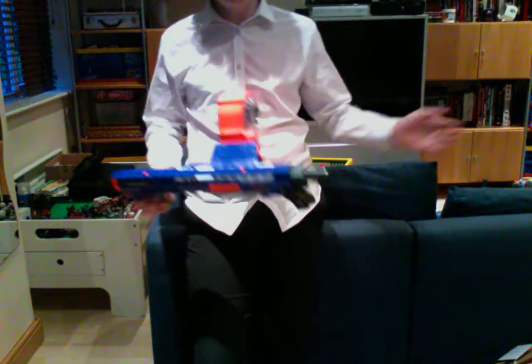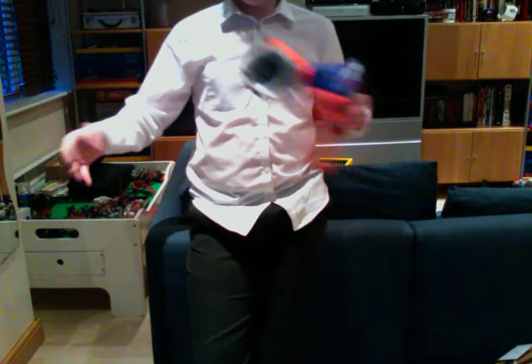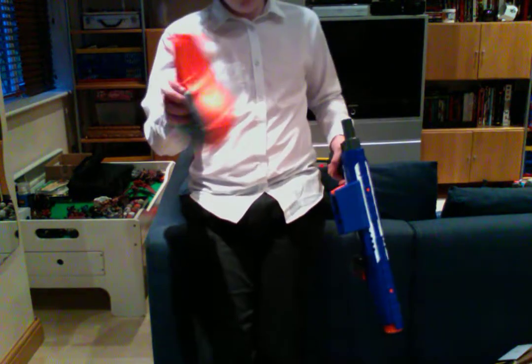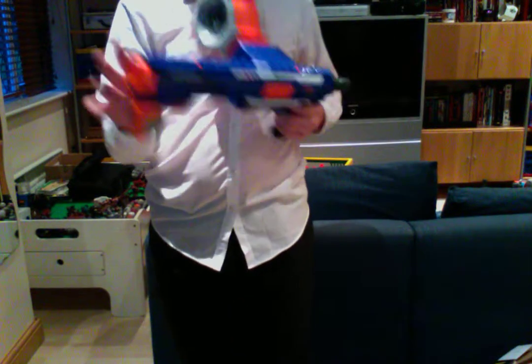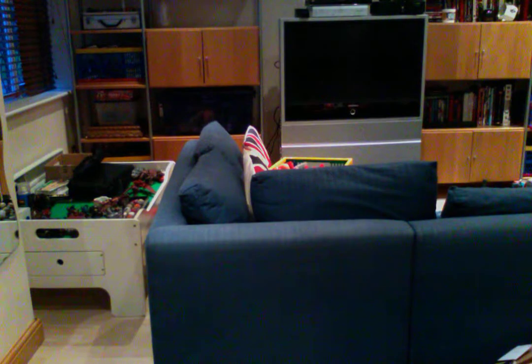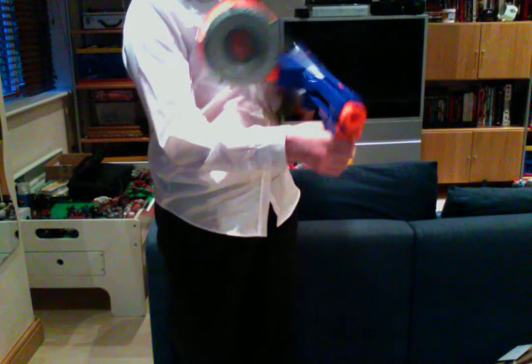Now I'm going to do the pros and cons for this gun just to wrap things up. Pros: amazing range, amazing accuracy, slam fire, incredibly big dart capacity, two tactical rails, and the shoulder stock attachment point. I would have liked it to come with the Raider stock or any kind of really good stock, and a 35-round drum.